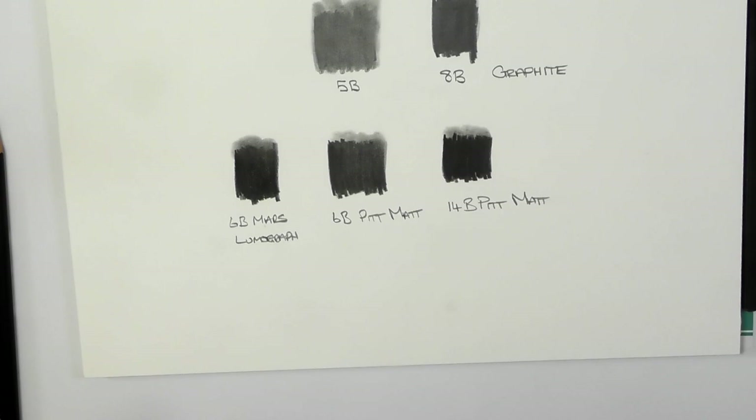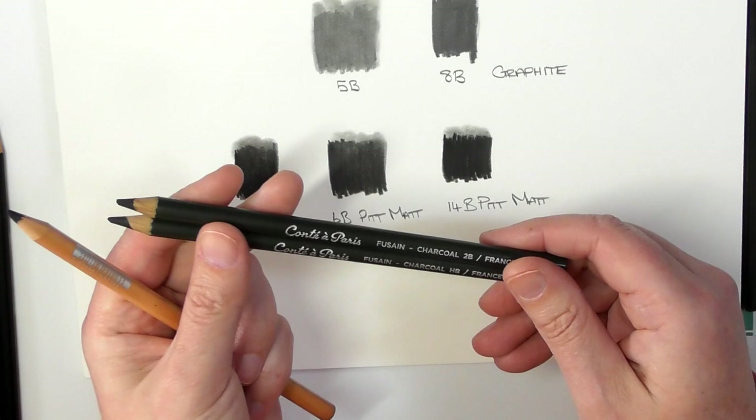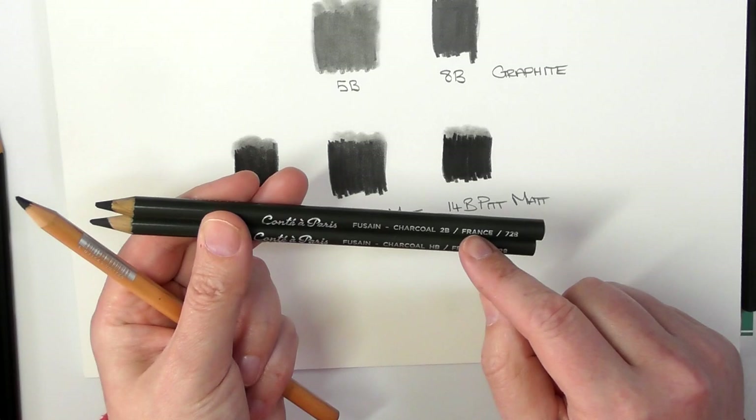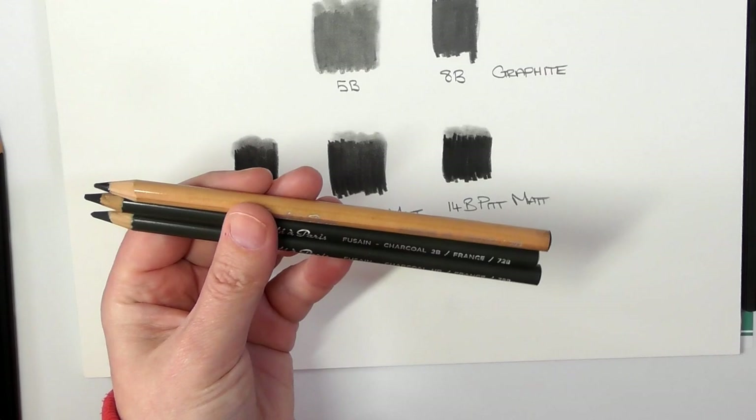Like I said earlier on, there are other mediums that you can use. This pencil here is an HB charcoal by Conté — this is a Conté sketch set, I've done a review of it. This is the Fusion, I think it's called. And this one here is Conté's carbon-based pencil.